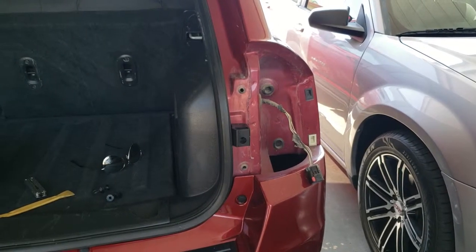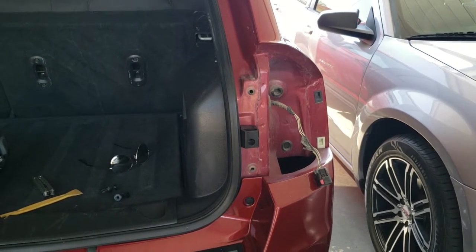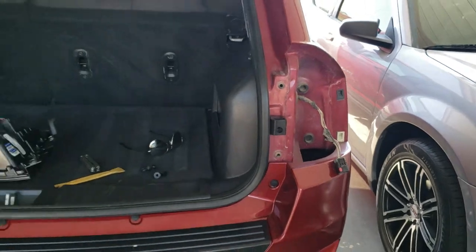Today we're going to install a new passenger taillight on a 2015 Jeep Compass.